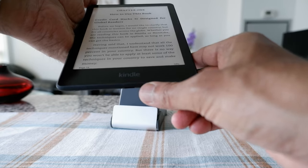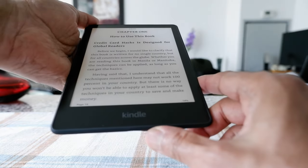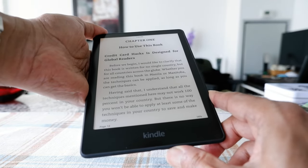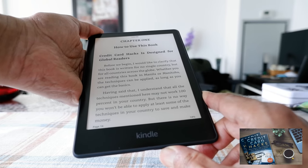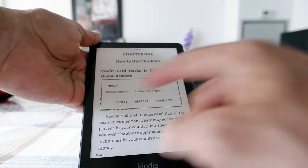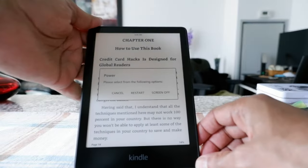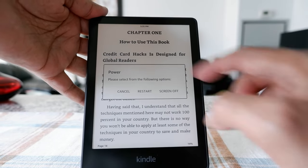In order to turn off your Kindle, you have to hold and press that button for about 10 seconds or less. So I'm going to start pressing it now. Okay, so you can see that I got a message and it says 'Please select from the following options.' It took me about 9 to 10 seconds to get this pop-up.